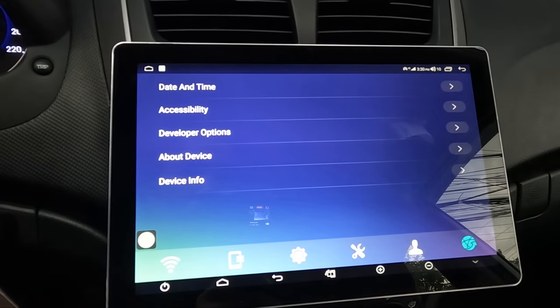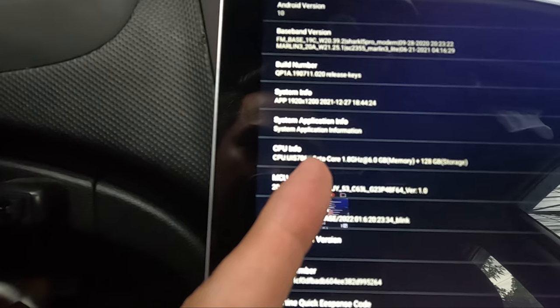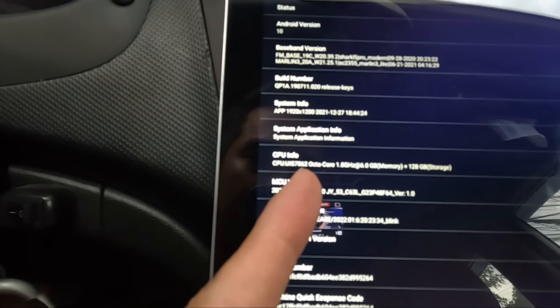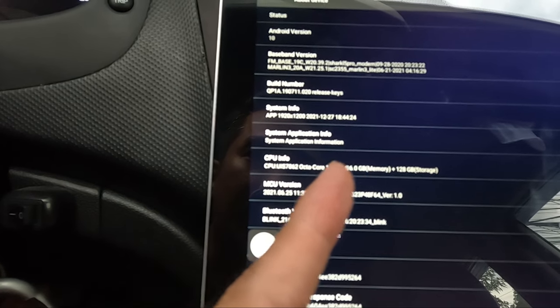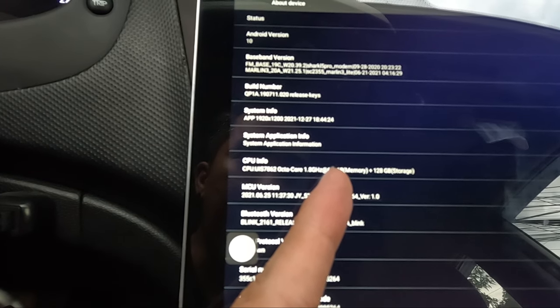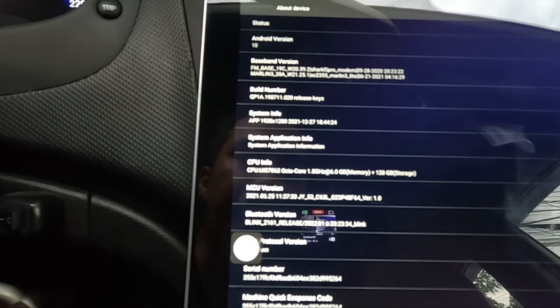We need to go to Settings, then About Device. These are the specs of this head unit. It's running on an Octa-core 1.8 GHz processor. I chose the 6 GB memory plus 128 GB internal storage option.